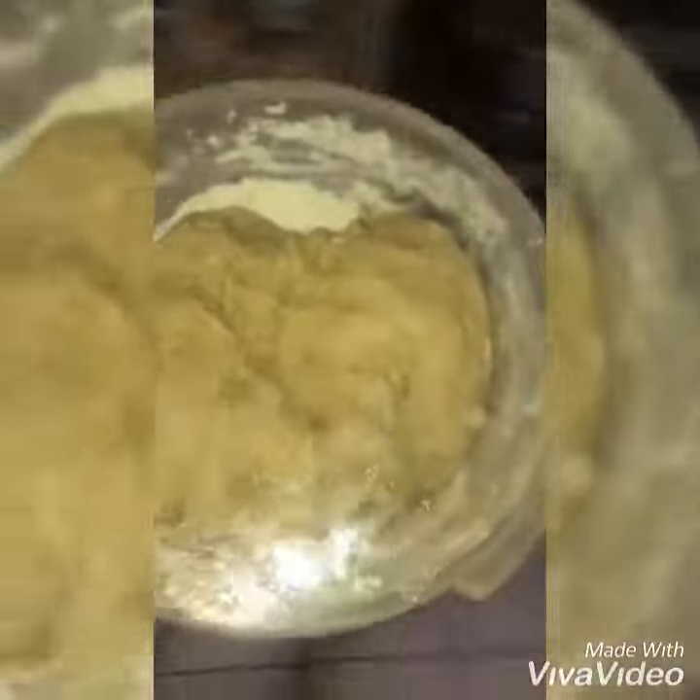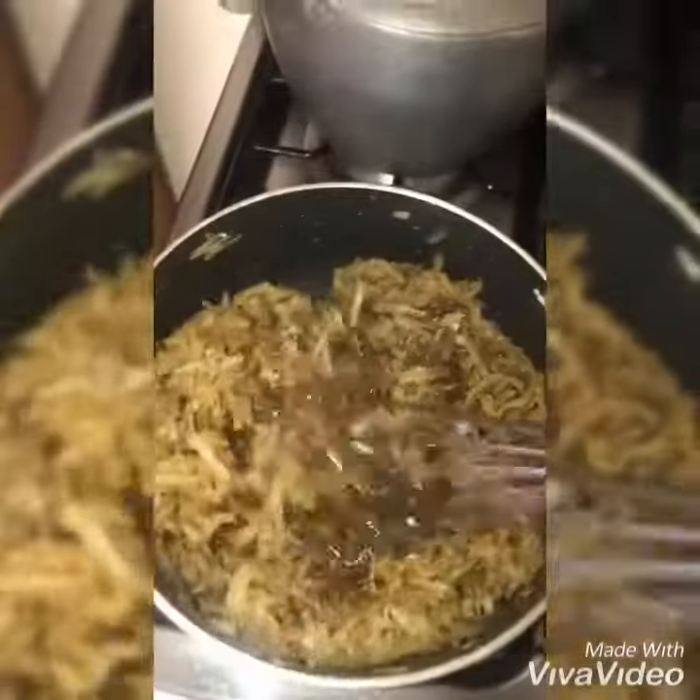So we are going to put it in the fridge for half an hour. It is almost there.